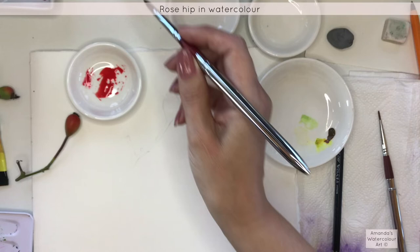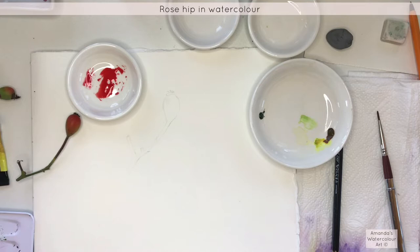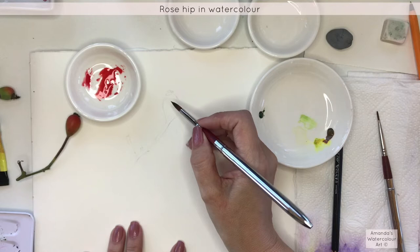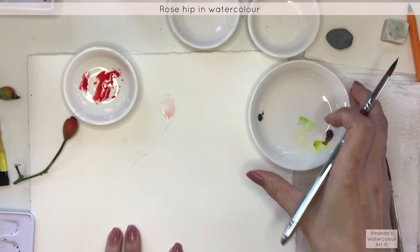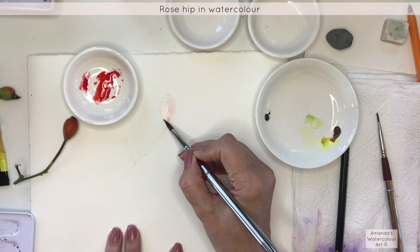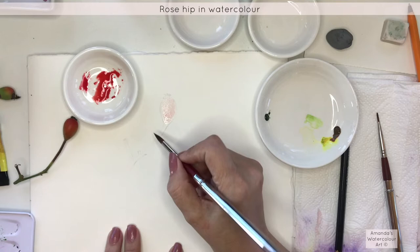I always have two glasses of water: one is clean water that I keep clean, and the other is where I dab my brush with all the watercolor pigments so that I don't muddy my watercolors. I'm going to wet this. I used this brush just to pick up all the pigment so there's a little bit of red pigment still on the brush, but that's fine. I don't want any puddles — I want to keep it nice and shiny, just a soft sheen on the paper. I dab up most of the excess water so that I don't have puddles.